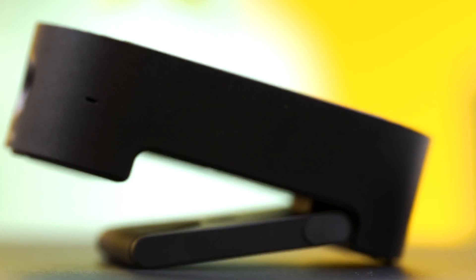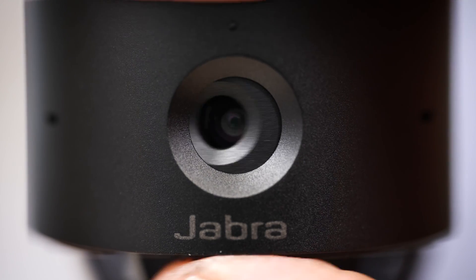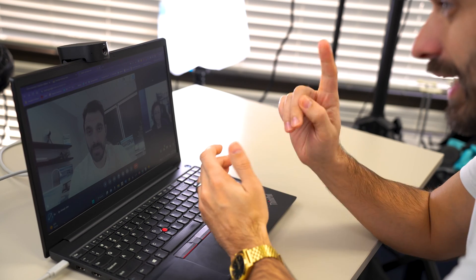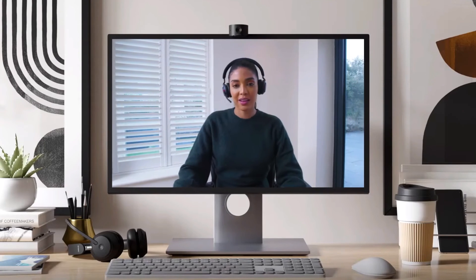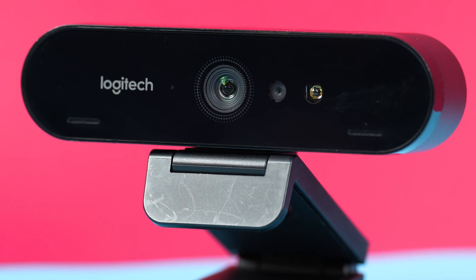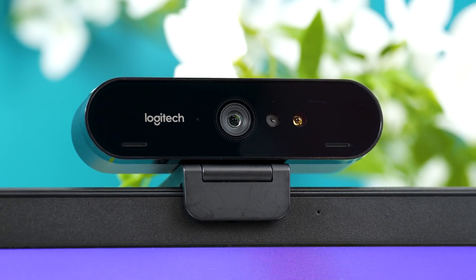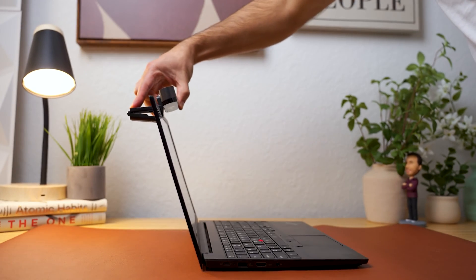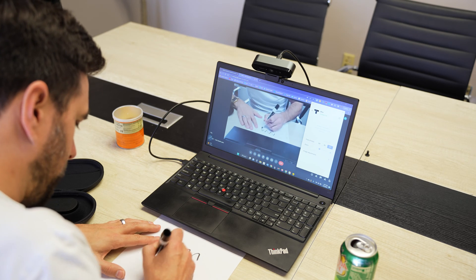From a design standpoint, I prefer the Jabra PanaCast 20 for its all-black aluminum construction, built-in privacy shutter, great audio and video quality, picture-in-picture mode, automatic zoom tracking, and seamless IT management via Jabra Express when paired with a Jabra headset. On the other hand, the Logitech Brio has facial recognition compatible with Windows Hello for logging into your Windows computer, plus the extra 90-degree pivot for top-down shots. Links to both webcams are in the video description below.